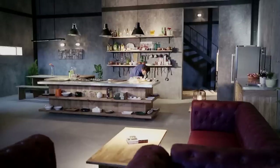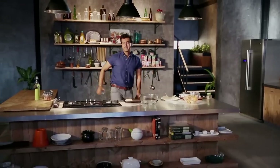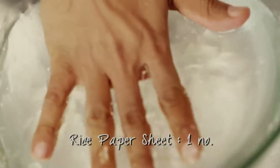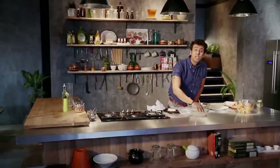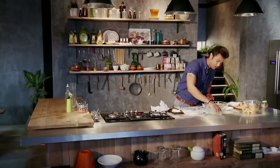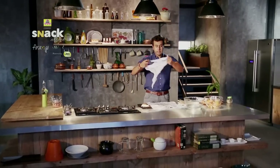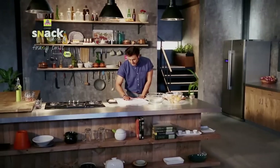Now we take a big bowl and add water — normal water, not too warm. Add the rice paper sheet into it and wait until it's soft.